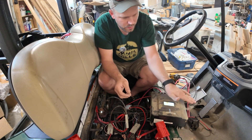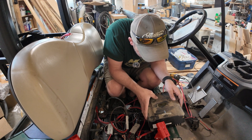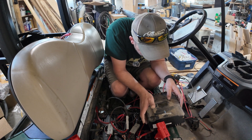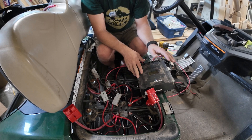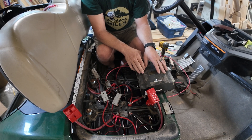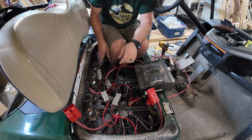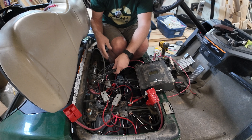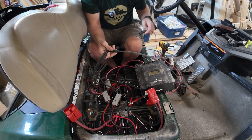The MPPT charge controller is now connected and we're making sure that we have it set to the right battery source. The charge controller is now set to lithium batteries, and all that's left is to hook up the PV wires from the solar panels to the charge controller.